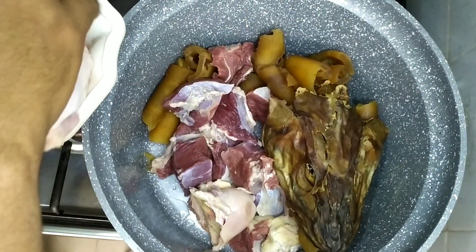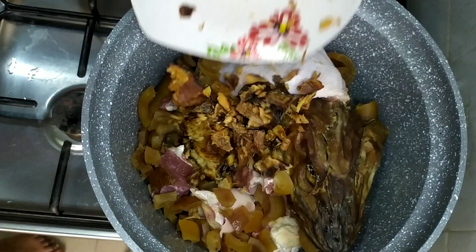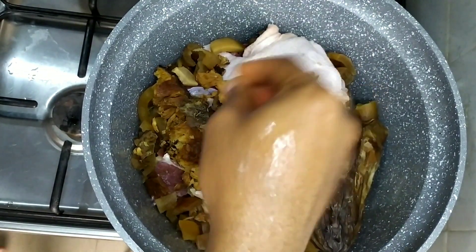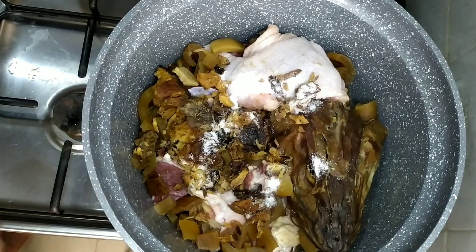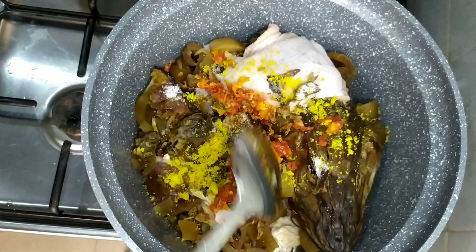Next, we added our stock fish head and one lap of chicken — I call it chicken meat road — and some sliced cowskin and dried fish. Next, I'll be adding a little salt, some bouillon, and some pounded pepper, then stirring.